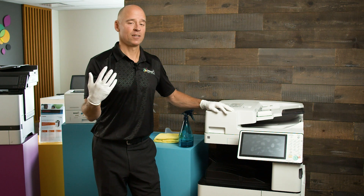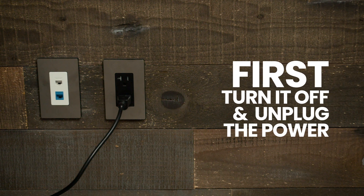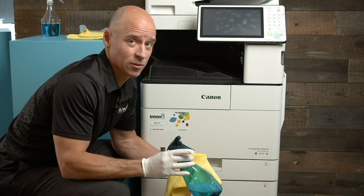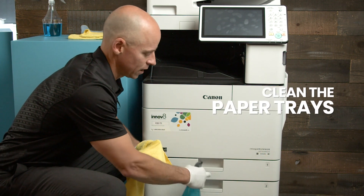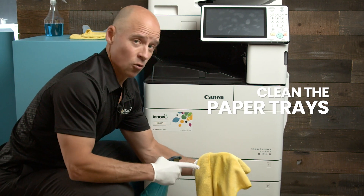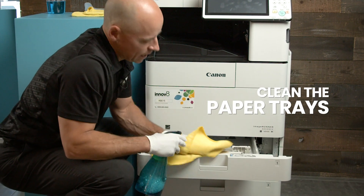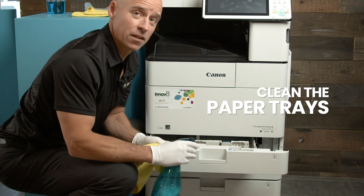I've got my gloves on and everything I need to clean the machine, so let me walk you through the proper steps. I've got my mixture of isopropyl alcohol — 70% alcohol, 30% water — and my microfiber cloth, and we're going to show you how to clean each drawer. Don't make it sopping wet, that's really important. Simply pull the drawer out and clean any area thoroughly that people's hands might touch.